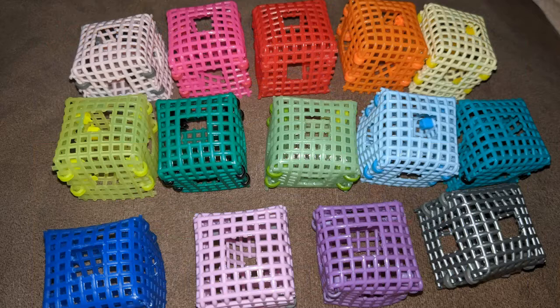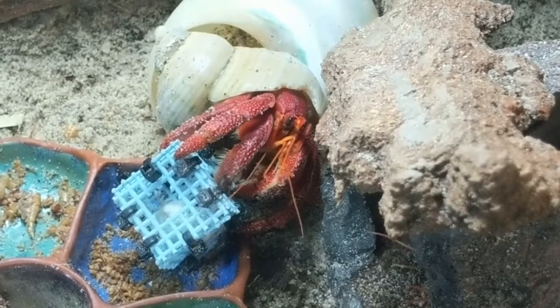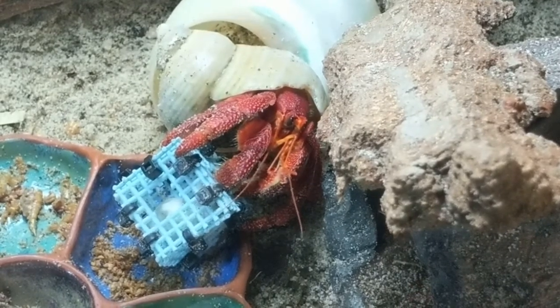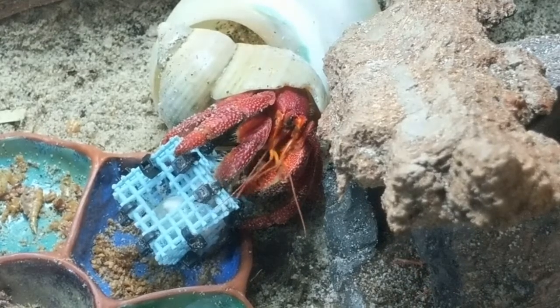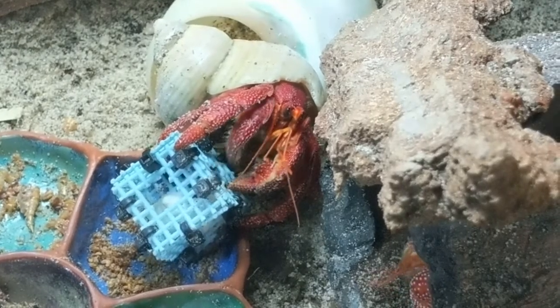Our final product is our best seller, Sina Beta Curiosities' exclusive, the original Curiosity Cubes. We came up with this idea in the spring of 2019. Our first prototypes were given away at CrabCon 2019. They were an instant hit with our crabs and we figured we would share them with everyone. The Curiosity Cubes stimulate foraging instincts.